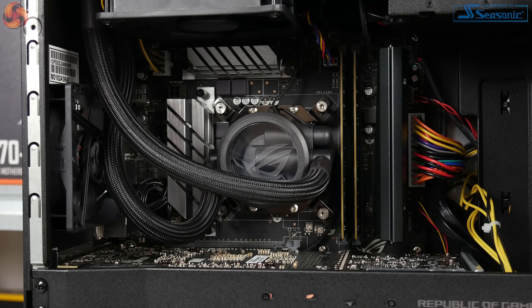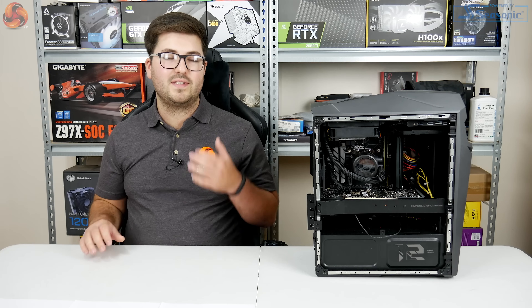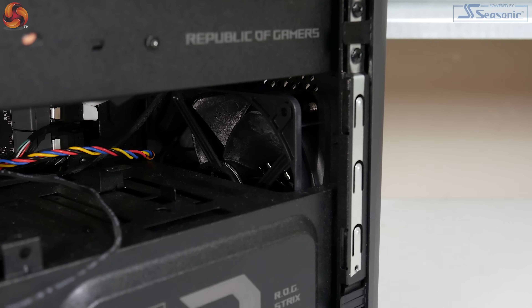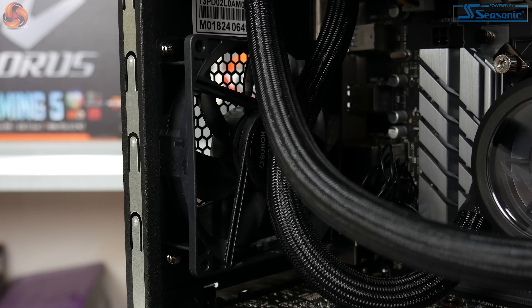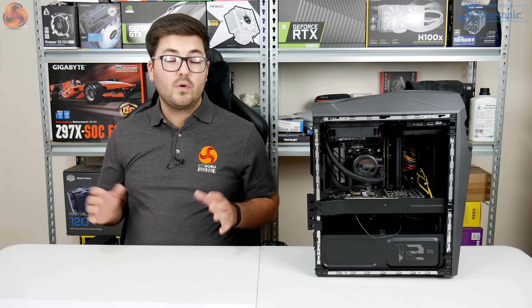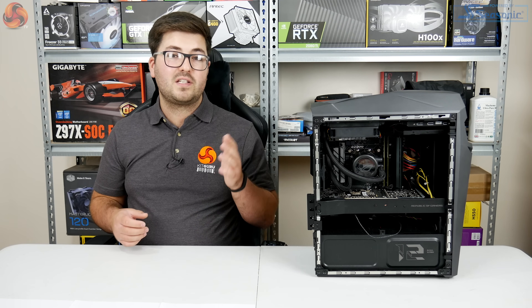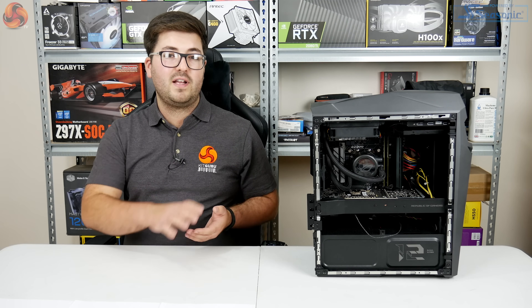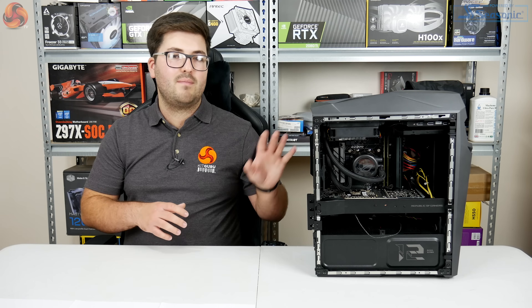Moving on to the CPU cooler: it's a modified Cooler Master MasterLiquid 120 Pro — a 120mm all-in-one — modified to feature the Asus ROG logo on the coldplate, though sadly it's not RGB. The liquid cooler exhausts through the roof; there's a 120mm intake fan at the front and a 90mm fan at the rear also set to intake, which is unconventional. Usually we'd expect front intake with roof and rear exhaust, but I found the CPU ran two degrees hotter if I flipped the rear fan, since the single front intake fan sits quite low and feeds more GPU airflow than CPU.